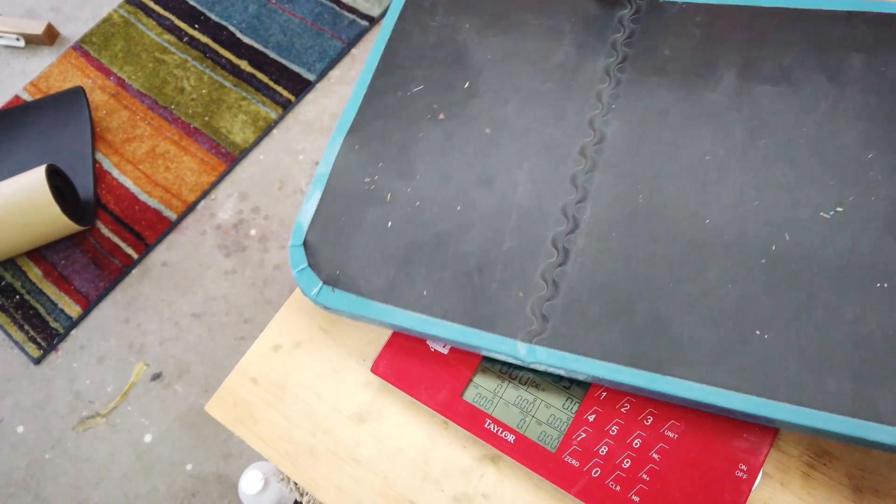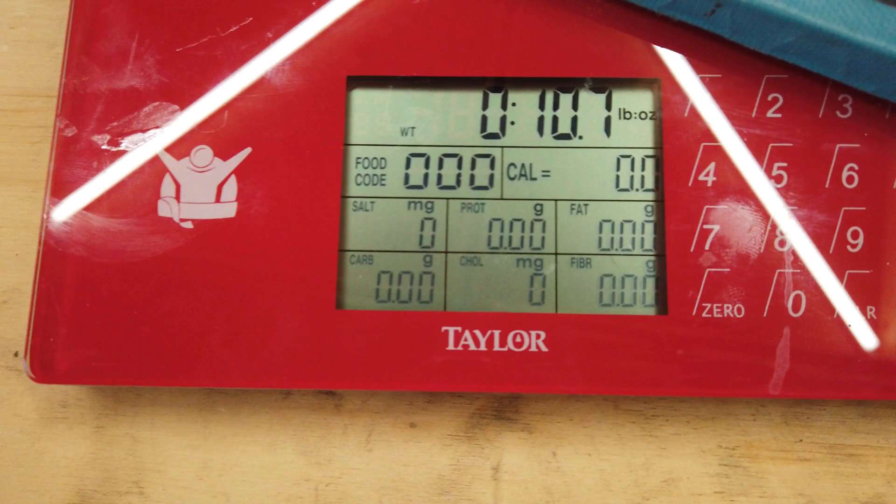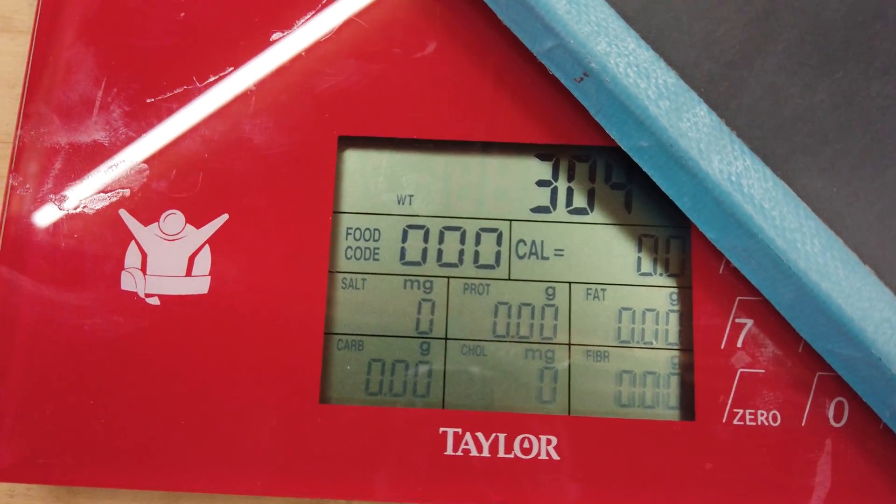All right, let's see how the stock plate weighs. Let's see if we can get that under here. Looks like it's 10 ounces, 11 ounces, or in grams — maybe 304 grams.